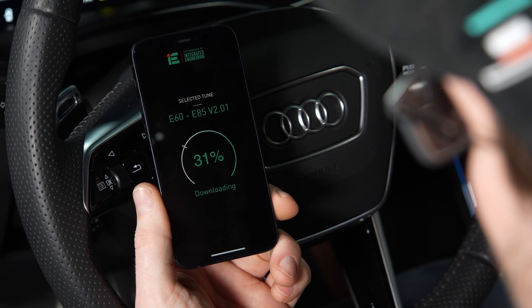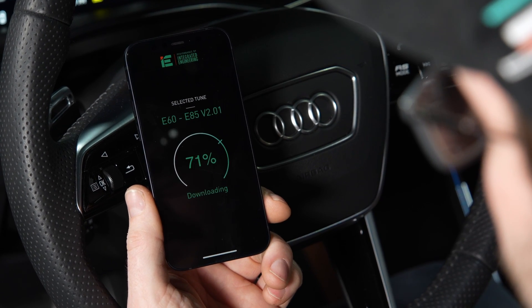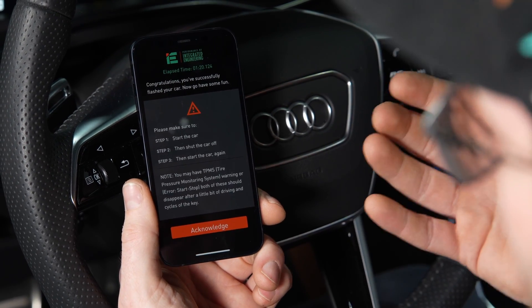Just like the first time you tuned your car, it's normal for some lights and noises to happen on the dash. And again, just like before, you're going to want to make sure to start the car, shut the car off, and start the car again.